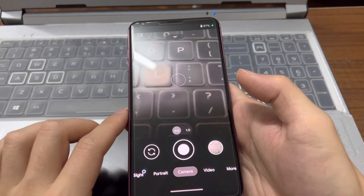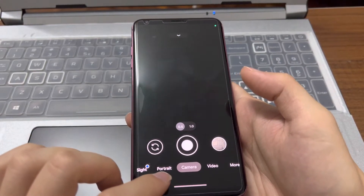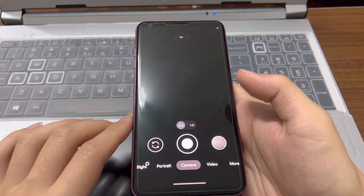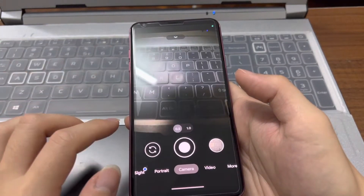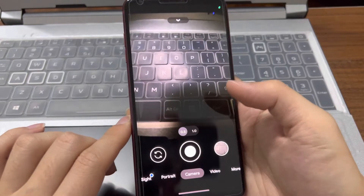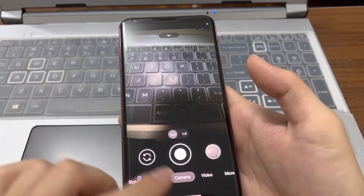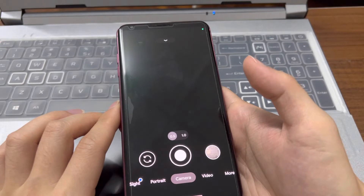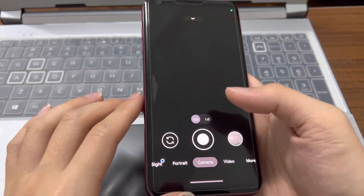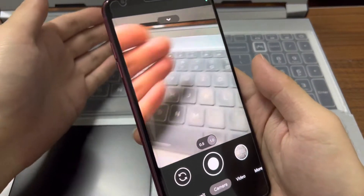There's one more thing — the wide angle lens. As you can see, there may be an issue with GCAM or it's not compatible. I tried going out and returning to the wide angle lens, but as you can see it's not working for the wide angle. For the normal one, it works fine.